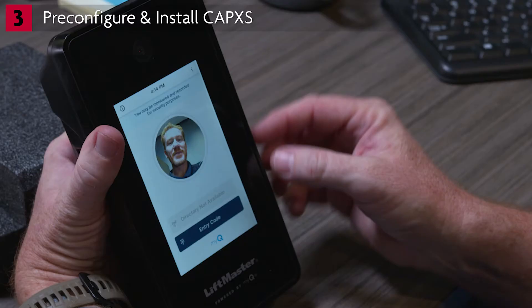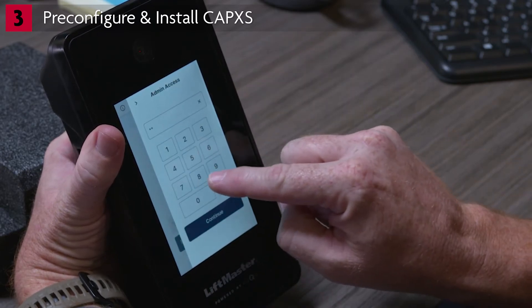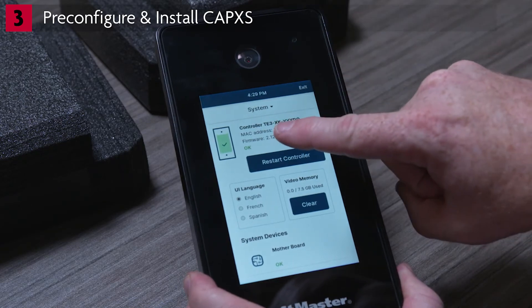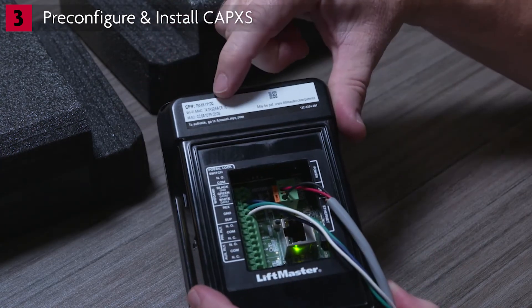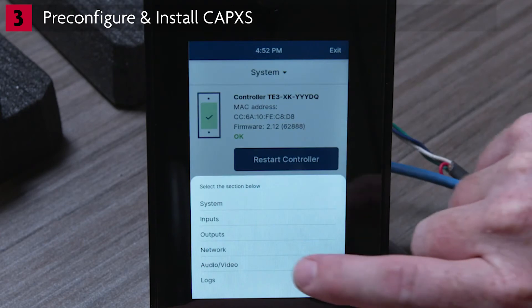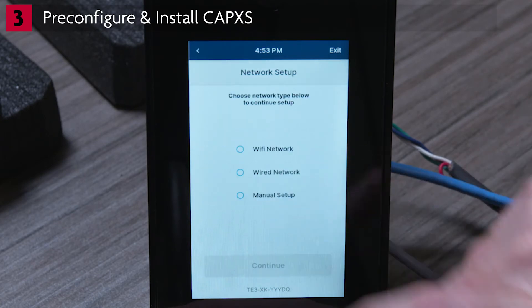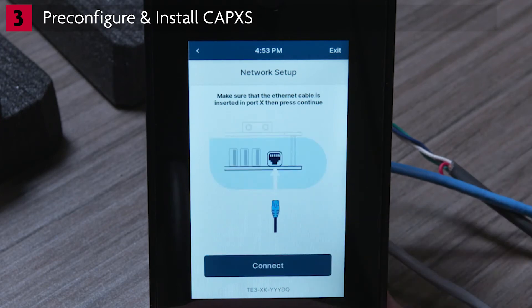To enter the admin mode, tap the three vertical dots in the upper right corner of the welcome screen. The CP number for the CapXS should be shown on the Initial Admin Mode screen, but it is also on a label on the upper part of the chassis. In the System menu, tap on the Network button to be taken to the Network Setup screen. On the display, select Network Settings, then tap Change Network Settings. Select Wired Network, tap Continue, and tap Connect.